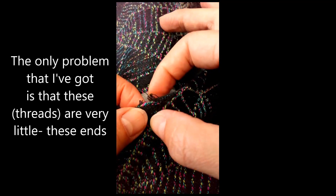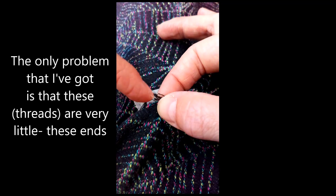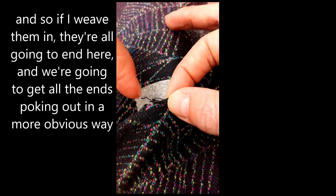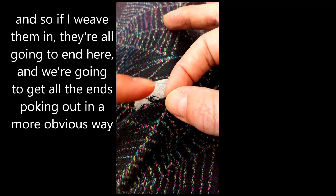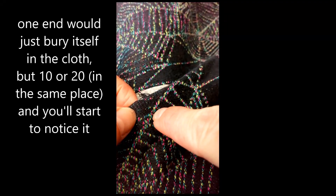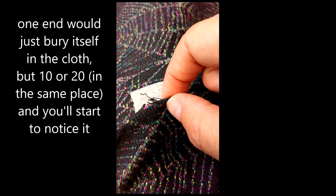The only problem that I've got is that these ends are very little, and so if I weave them in they're all going to end here and we're going to get all the ends poking out in a more obvious way. One end will bury itself in the cloth, but ten or twenty and you'll start to notice it.